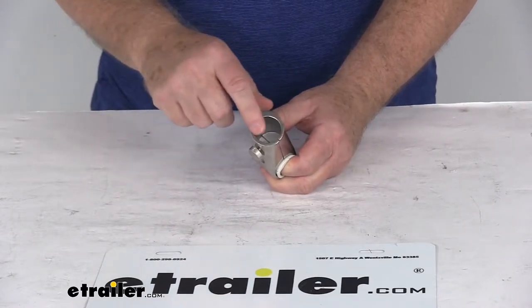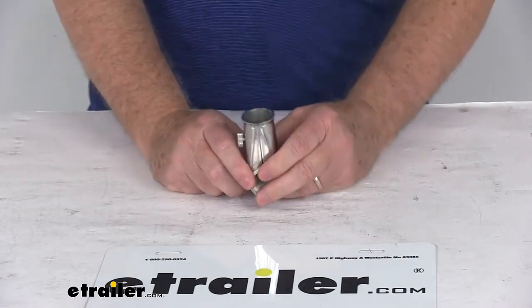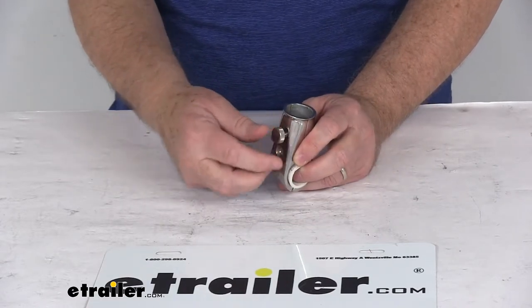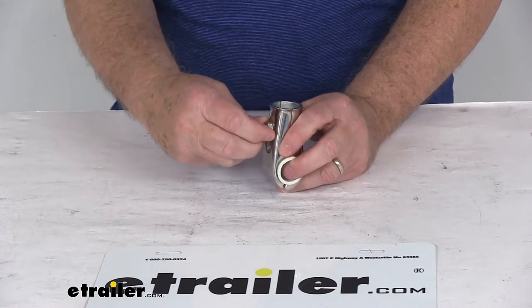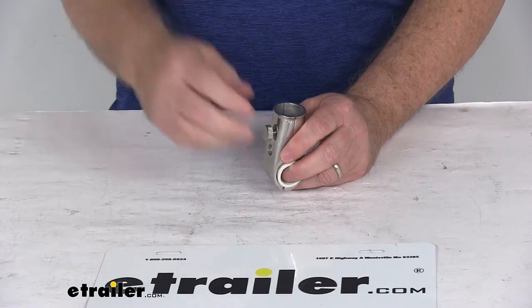It will hold a 1 inch diameter flag staff, and will accommodate a wooden flag staff that has a shoulder on it. The flagpole can't easily be removed — it's held in place by this thumb wheel set screw. Once you put your pole in there and tighten that down, that'll hold it in place. To remove it, just loosen that screw and pull the pole out.